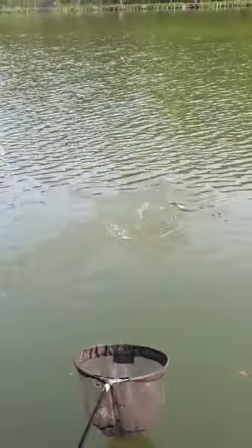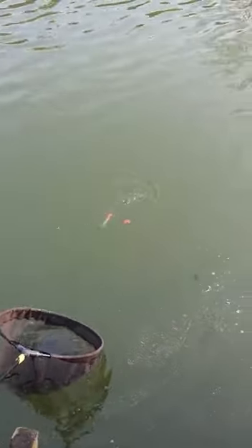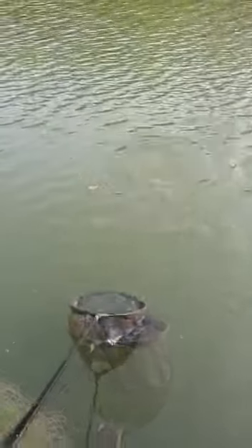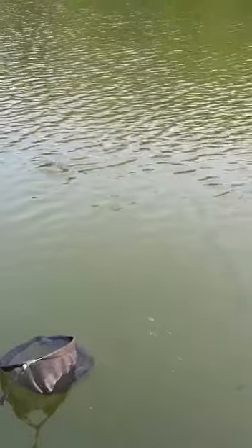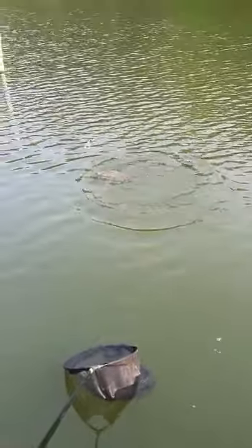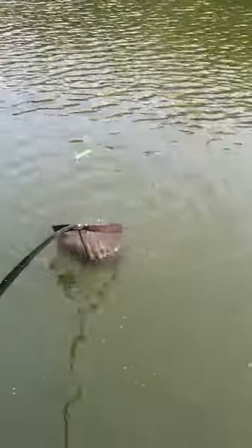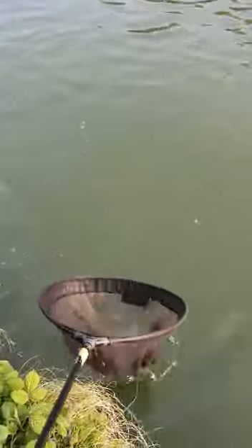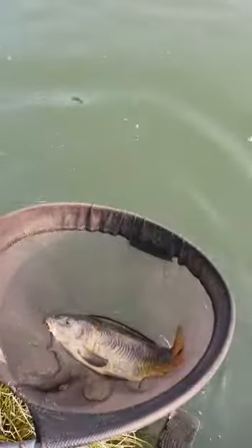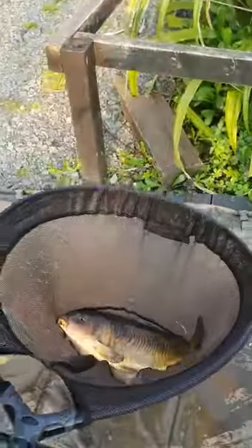Very important: don't lift the fish out of the water when you're letting them out because you damage them. Just keep them down in the water. Just take your time. Safety in the net, on the mat.